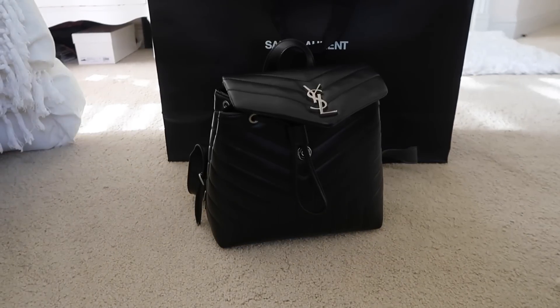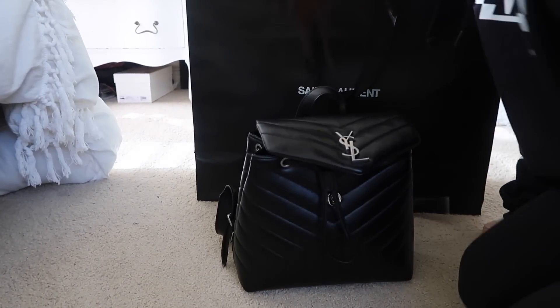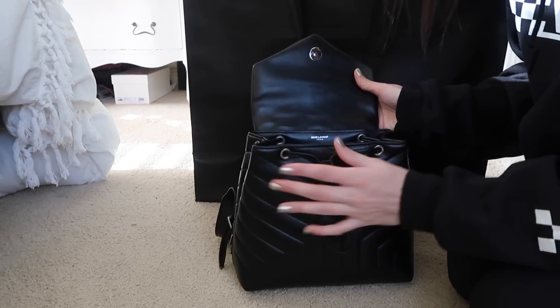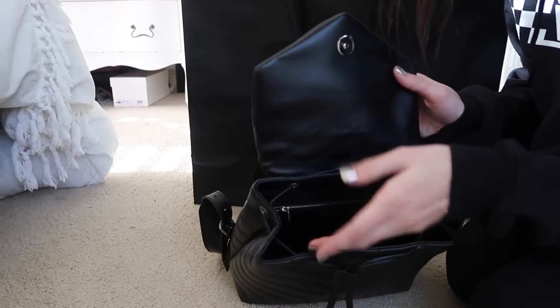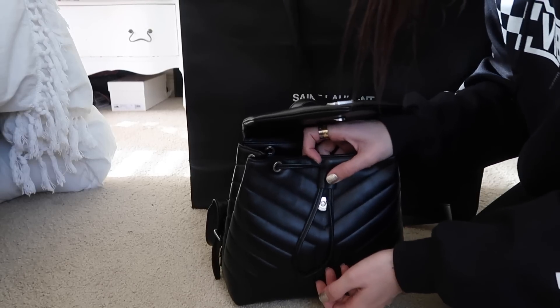It says 'Saint Laurent' inside. It's a great size, as you can see, but the problem is I just really don't understand the clipping situation. I'm actually going to change angles so you guys can really see what I'm talking about — I'm going to do it looking down at the bag. The issue is that they made it with this string because there's no other way to close it, so I guess they thought this string would be a good idea.